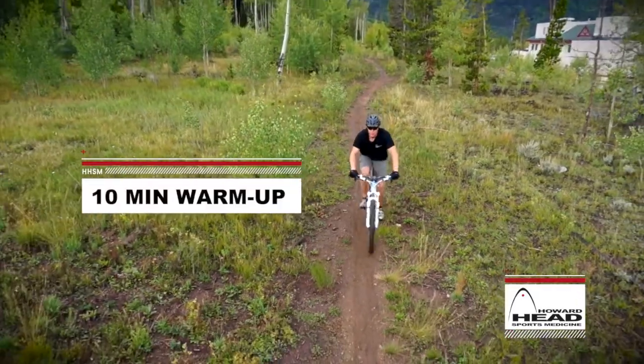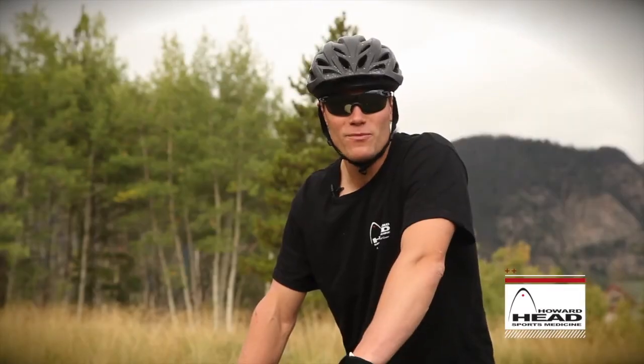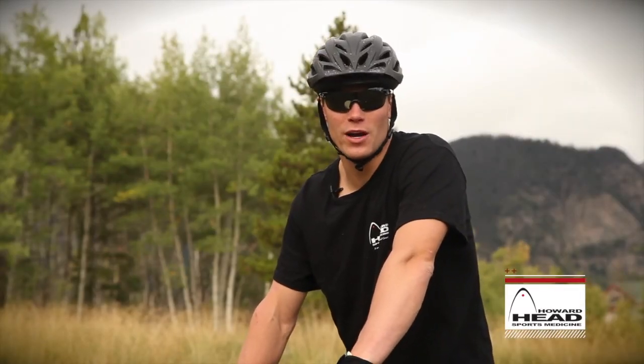The best way to get ready for a long ride is to start with a nice and easy 10-minute warm-up ride. After your 10-minute warm-up, it's good to get off the bike and perform some dynamic stretches.